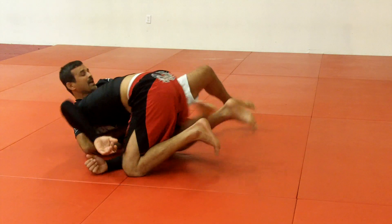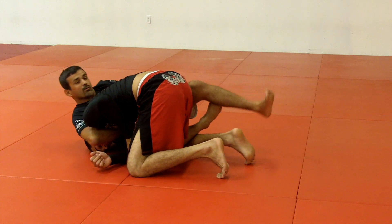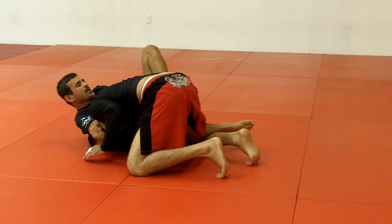Now I bring back my leg totally inside. Control — make the grip, foot on the hip, and stretch.